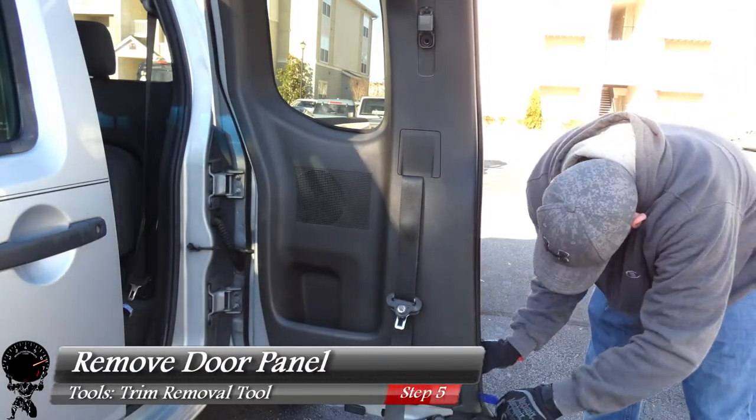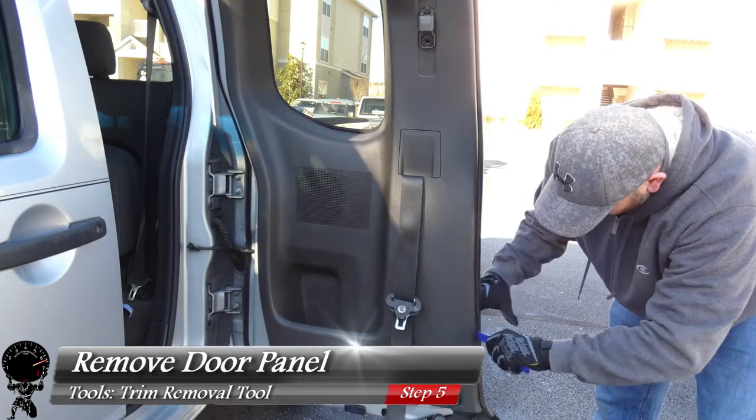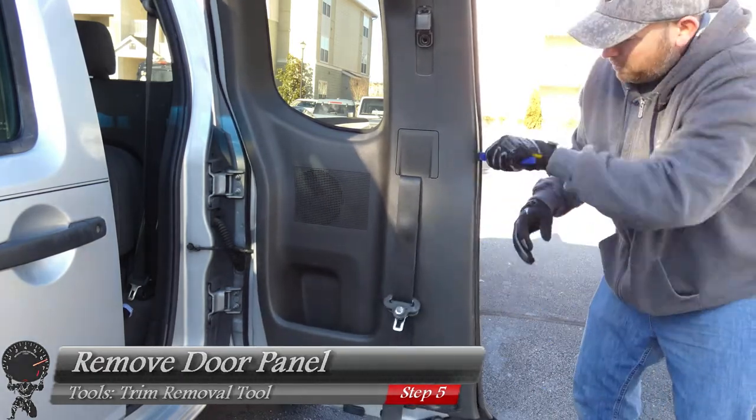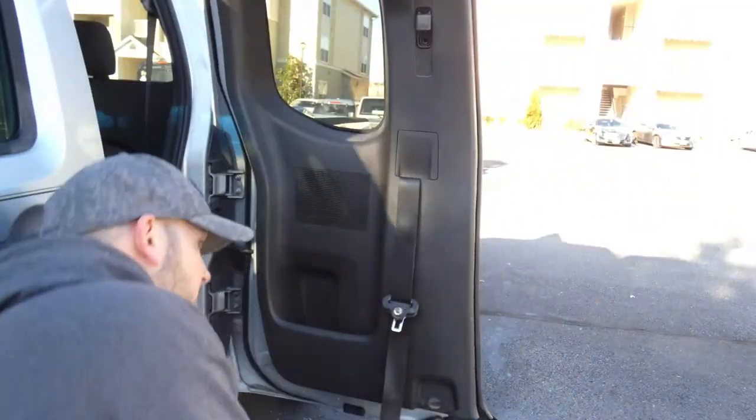Now that we have the seat belt out of the way, we can remove the door panel. Grab your trim removal tool and pry against the panel itself and the metal part of the door, and you should hear popping sounds. You can start on one side or the other — it doesn't matter.